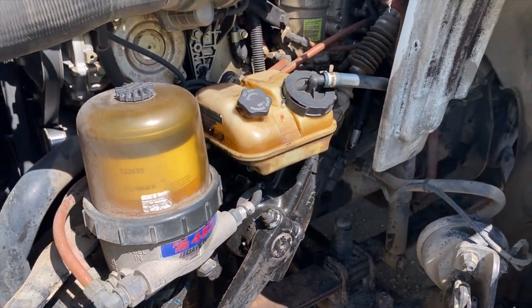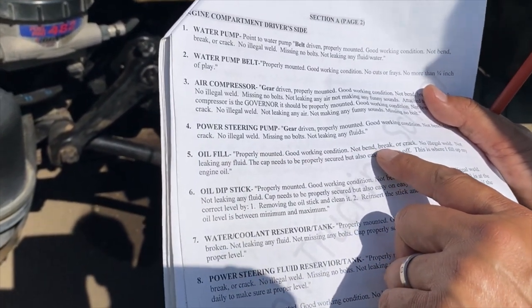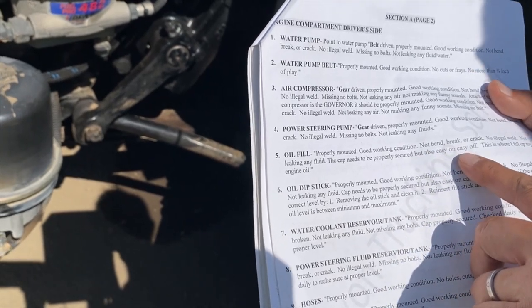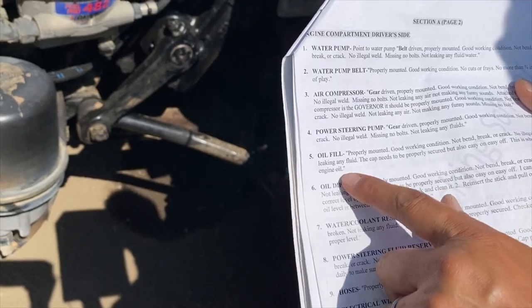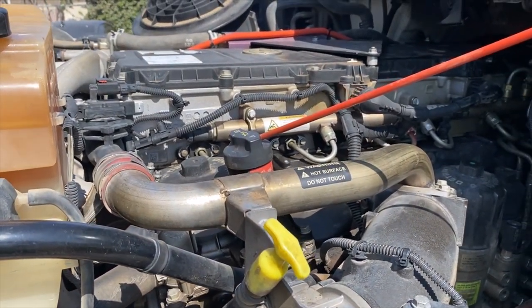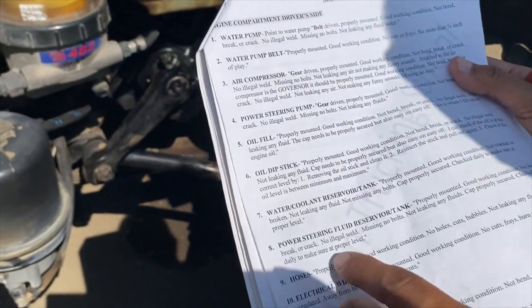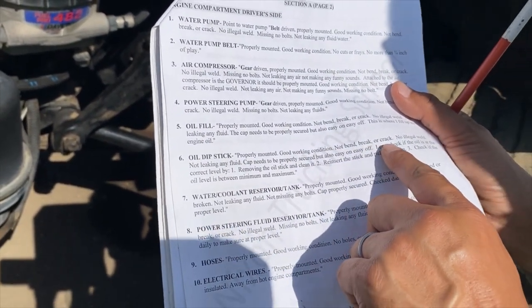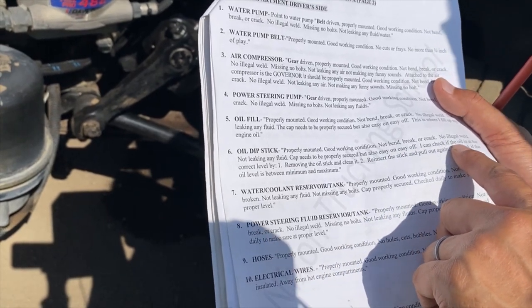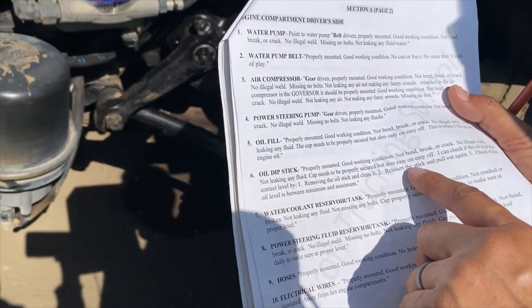Oil fill — properly mounted, good working condition, no bends, breaks or cracks, no illegal welds, not leaking any fluid, cap properly secured and easy on/easy off. That's where you fill the engine oil. Oil dipstick — properly mounted, good working condition, not bent, broken or cracked, no illegal welds, not leaking any fluid, cap properly secured and easy on/easy off.